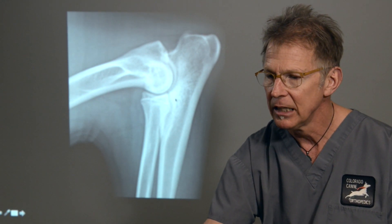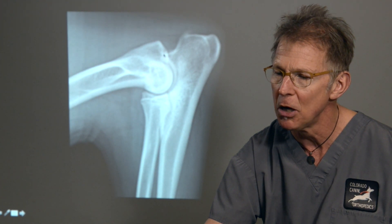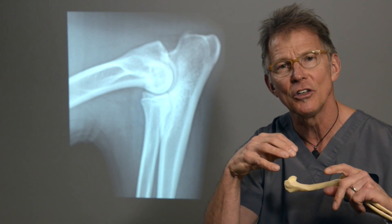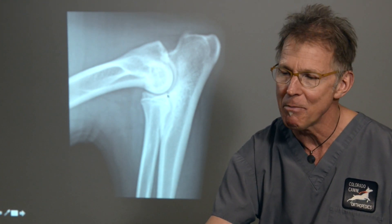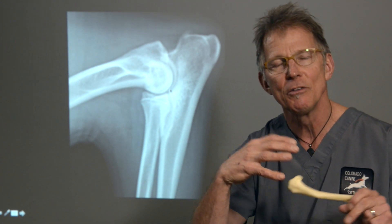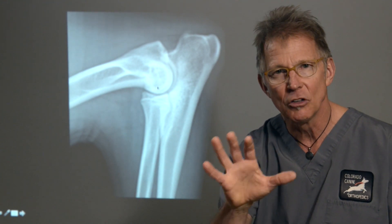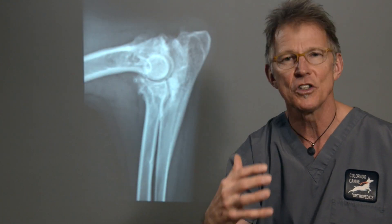We see this area as extra dense white, and in this case we're also seeing some early osteophyte formation — a little bone spur forming on the anconeal process. Even though the anconeal process is not the problem, the joint is inflamed, that's where the joint capsule attaches, and the blood supply is good there. Because of the chronic irritation from rubbing and malformation on the medial side of the joint, this chronic inflammation results in bone spur formation around the edges of the joint where the joint capsule attaches.